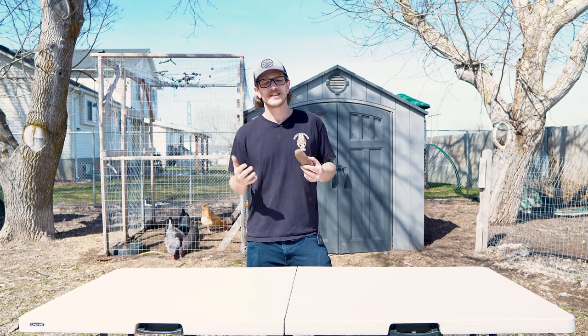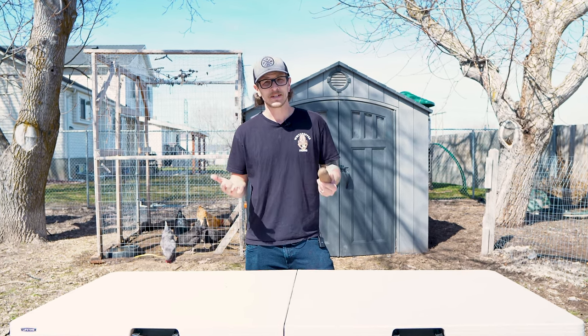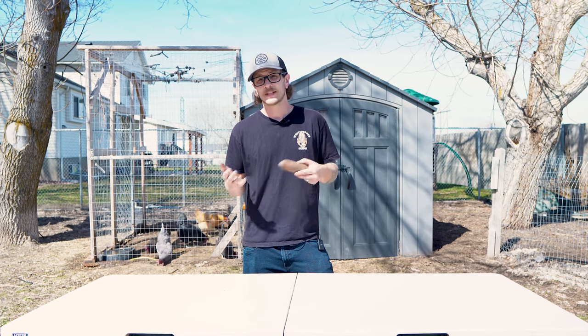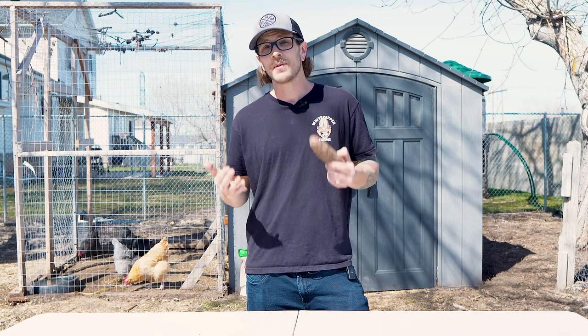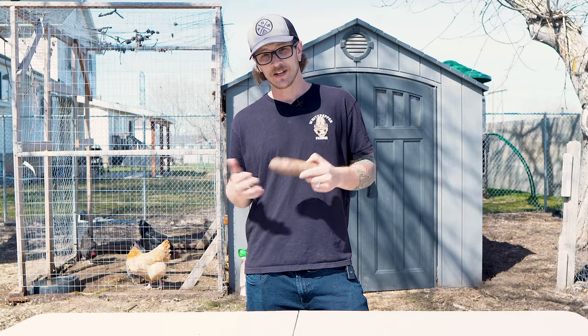Well hey there neighbor! This year I realized just how difficult it is to find sweet potato slips. None of the local nurseries carry them, and if you order them online the price they're asking for is just pretty outrageous. So today I'm going to show you how to take store-bought sweet potatoes and turn them into an endless supply of sweet potato slips that you can use for years to come.